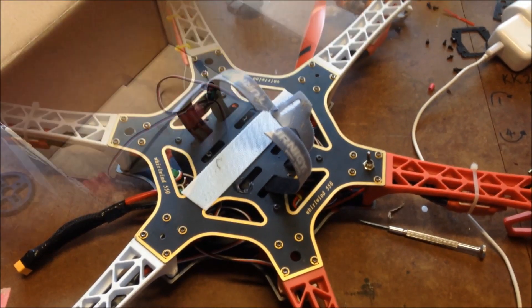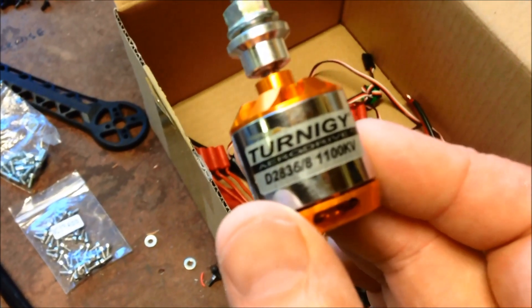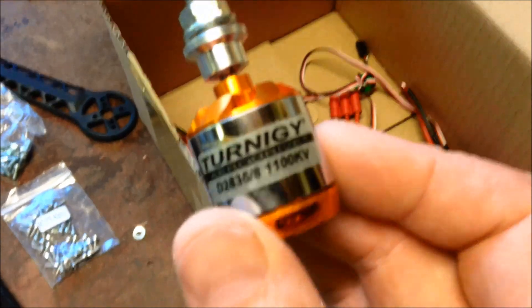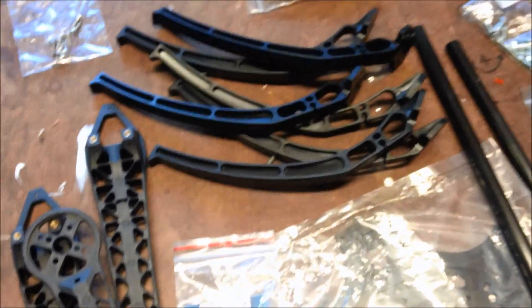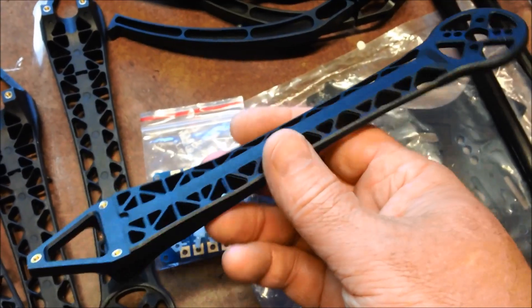So might as well start pulling it apart. My F550 is stripped down — got the motors, 2836, 1100kV, very nice little motor. The 40 amp Plush ESCs — very nice ESC, a bit of overkill for those motors, but anyway. I'm now going to build it up onto this hex frame, same as the S500 legs but in hexacopter format.